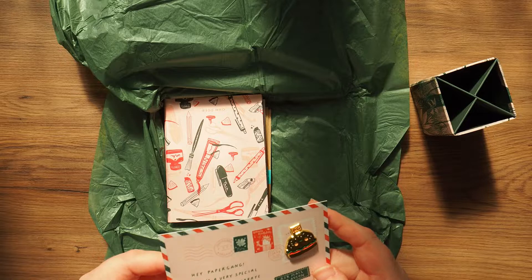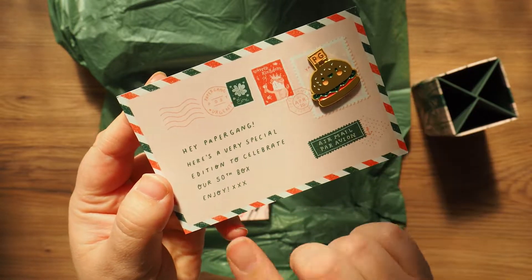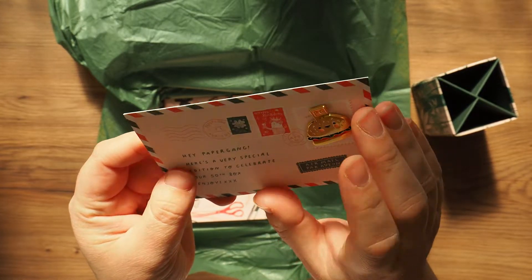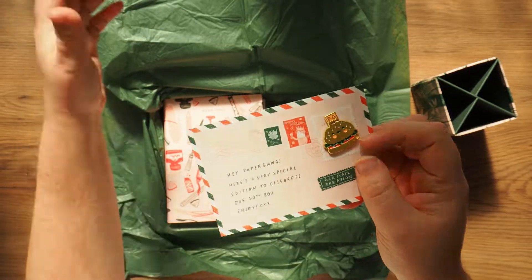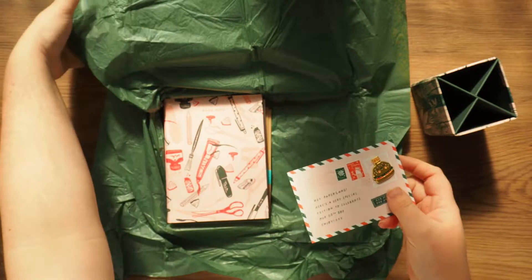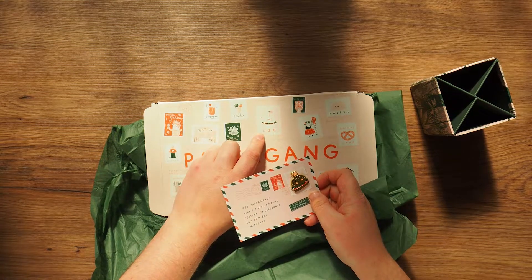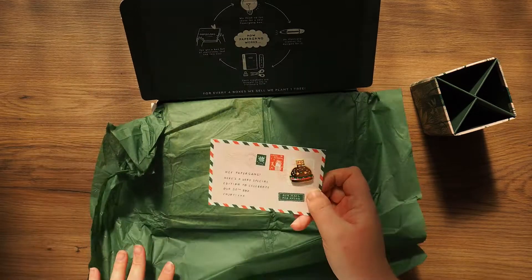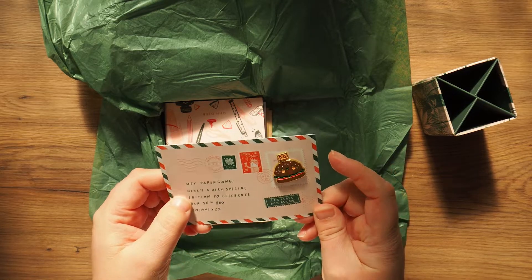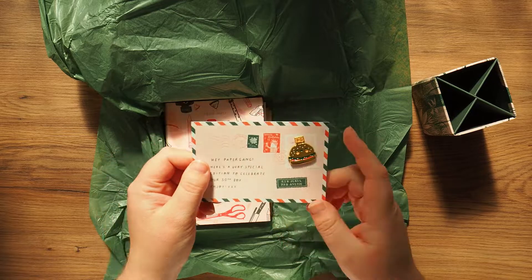Then we've got a pin! 'Hey Paper Gang, here's a very special edition to celebrate our 50th box.' This is related to the stamps as well. This enamel pin is like a little burger with 'PG' for Paper Gang, but it's also the stamp design for the USA, so that's really nice — I love that association. It makes sense now why they'd have a burger for the 50th box, and it's like a little envelope too.